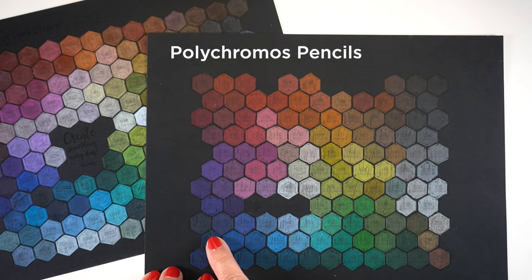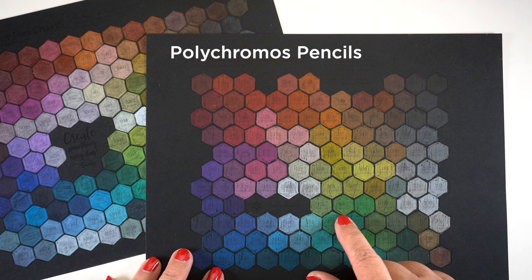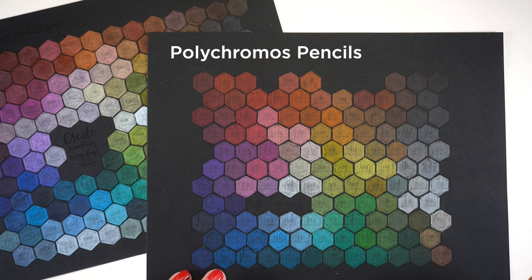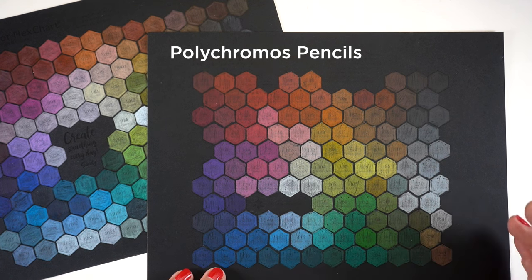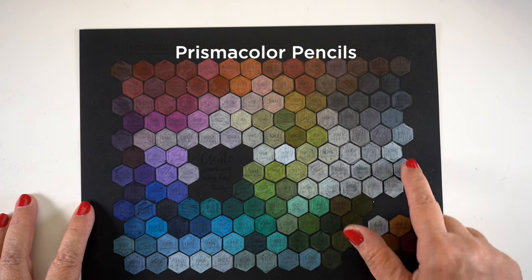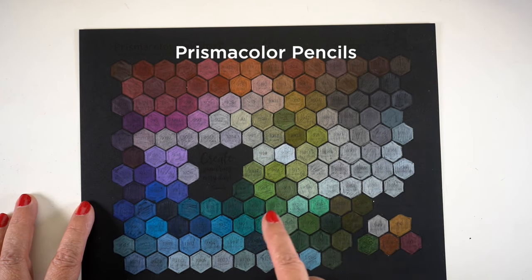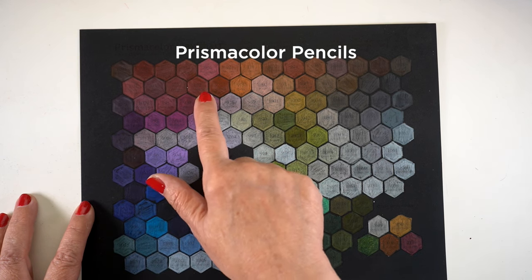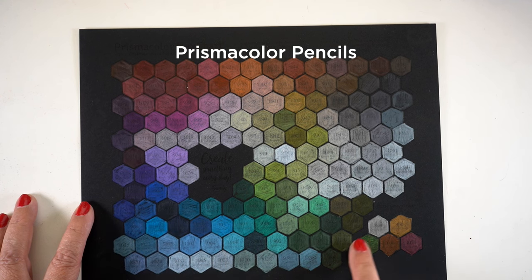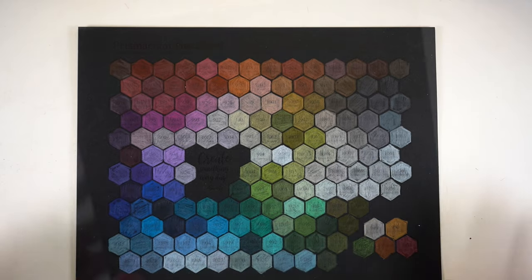So Polychromos pencils — this is the chart on black. You can see they're all kind of the same value, they're all really bright. And yet I found that layering them on black paper, I couldn't layer as many times as I could with the Prismacolors. Now the Prismacolors have their own challenge — a whole bunch of their colors just look white on here. But I ended up finding some colors within this that I could get a good range, because within each color range certain colors look really great on black paper.